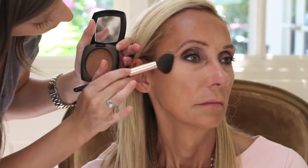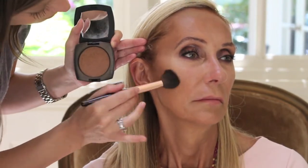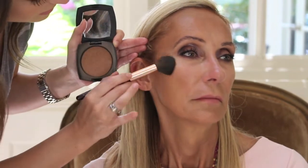Now going in with bronzer, I'm just patting this all over her face — I do like to pat before I swipe around so I really set in the product right where I want it. Tapping the bronzer into the side of the face, I like to do kind of more circular motions instead of a hard swipe. This way it's really soft and seamless, and I can place it directly where I want it.